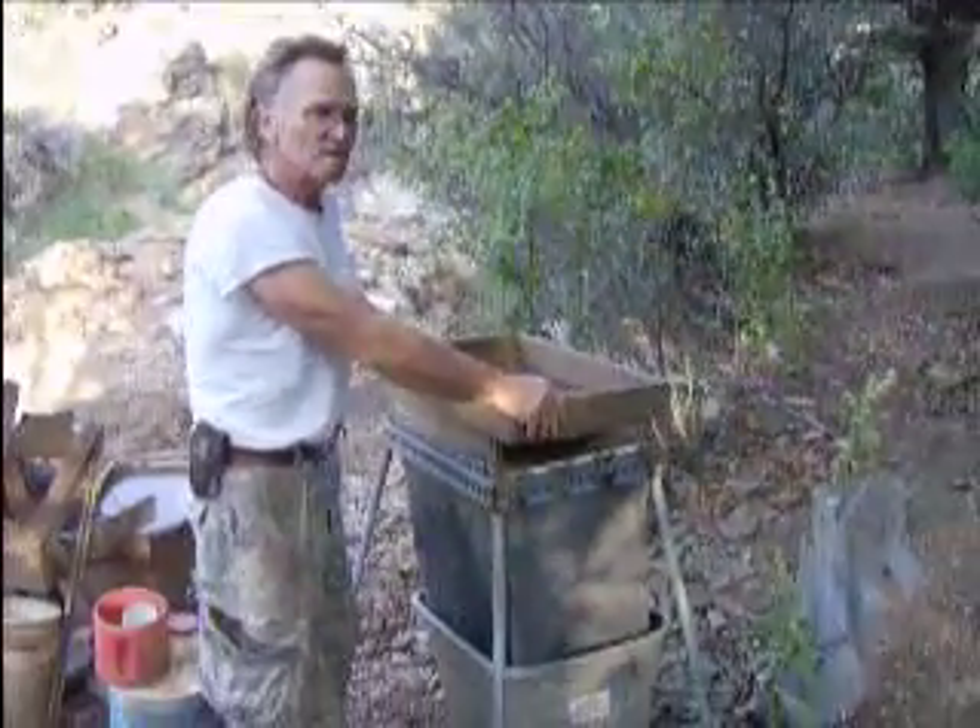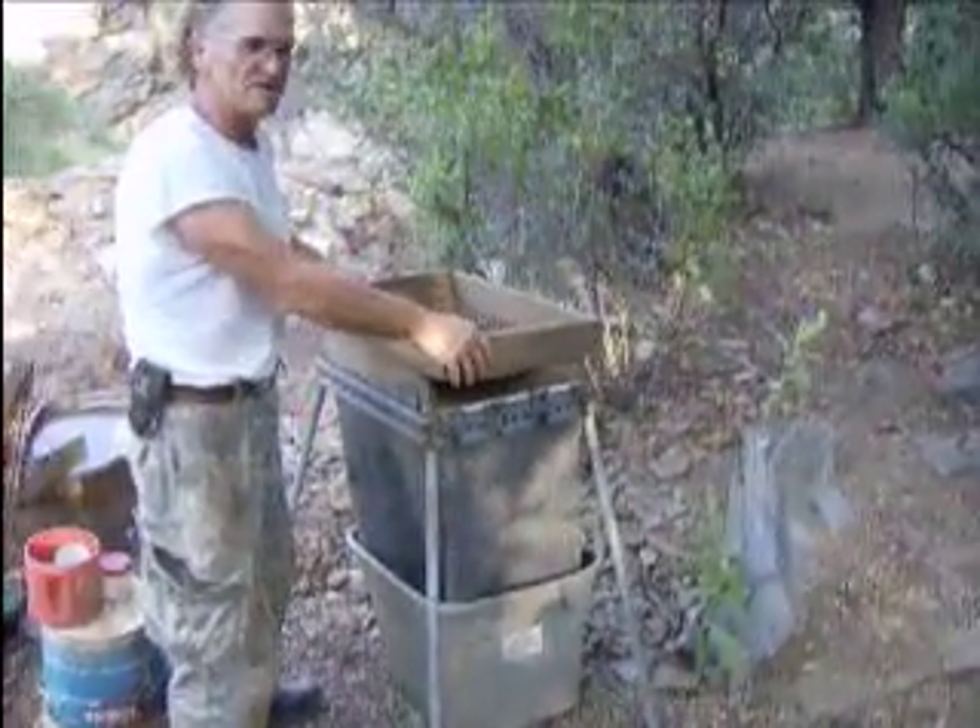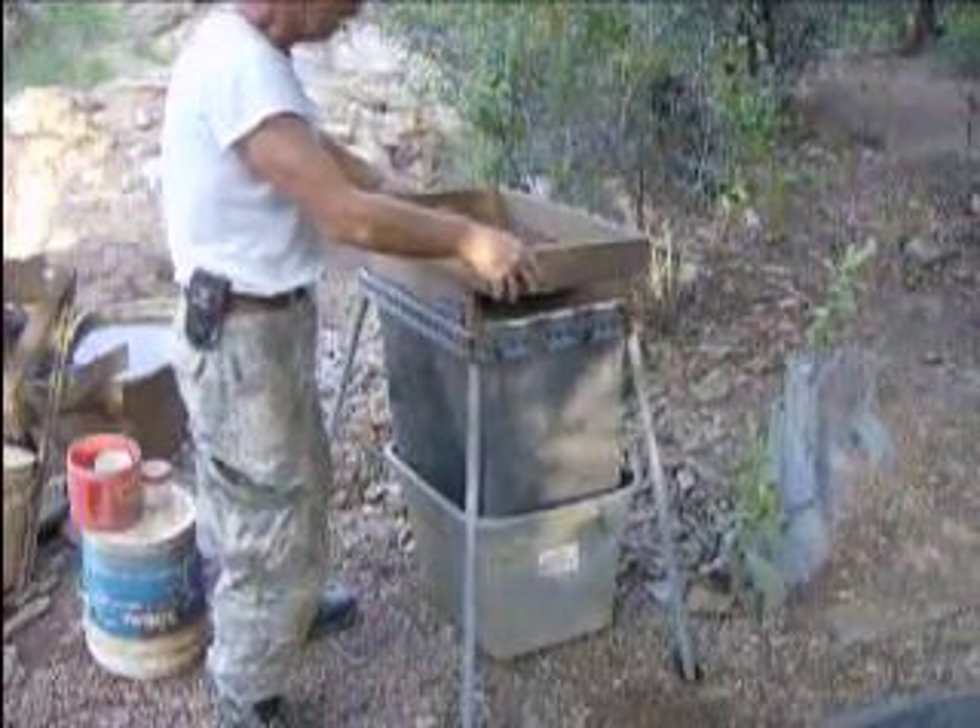Okay, here we are again. We've taken the material from the vacuum bucket, and now we're screening it.